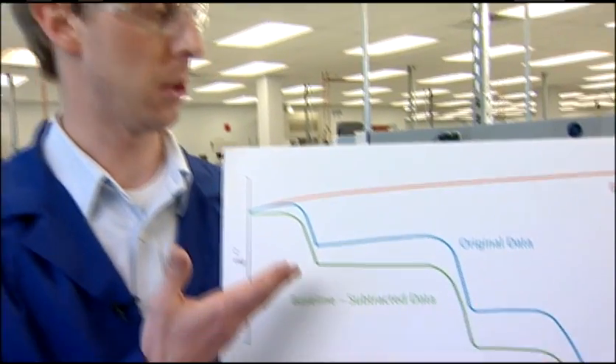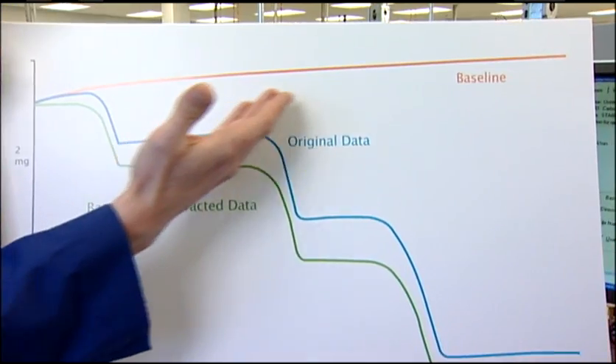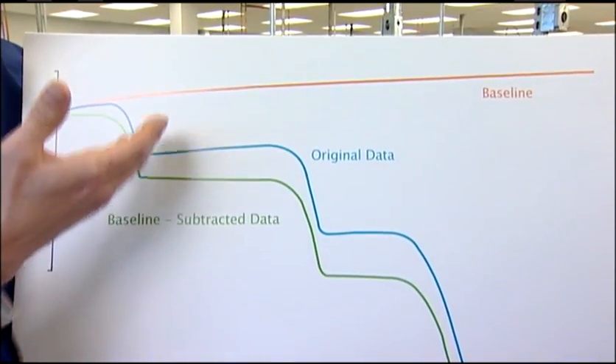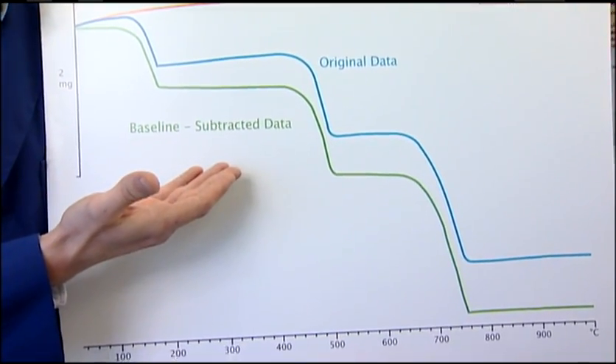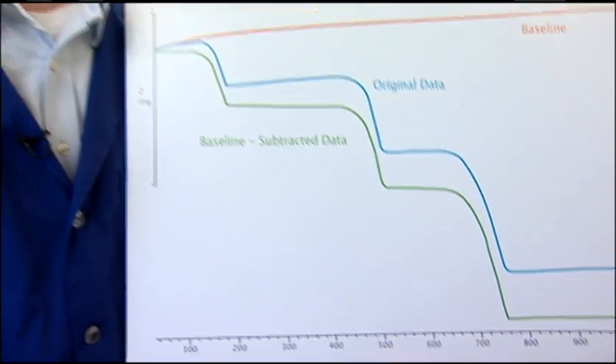In this example, you can clearly see the impact of a poorly designed TGA. This competitive instrument suffers from a huge buoyancy effect, as shown in this baseline. That buoyancy is translated into our sample data, and it really isn't until we subtract the baseline that we can achieve accurate results. In fact, the self-proclaimed balanced technology leader recommends a baseline run for virtually every experiment.